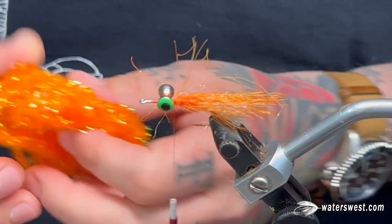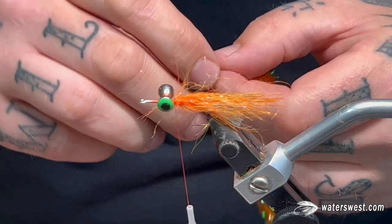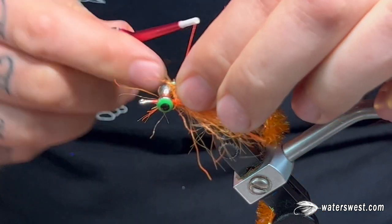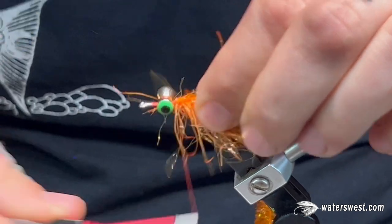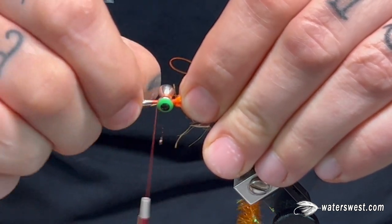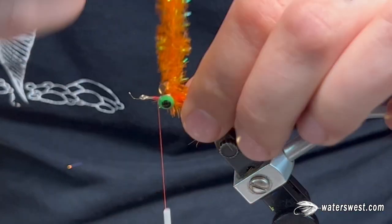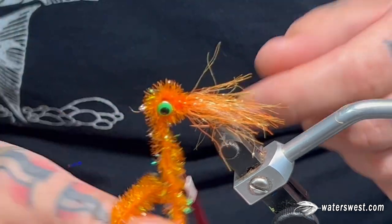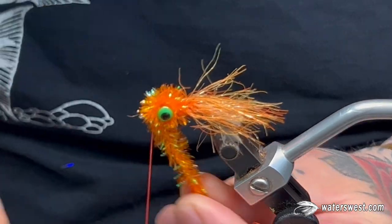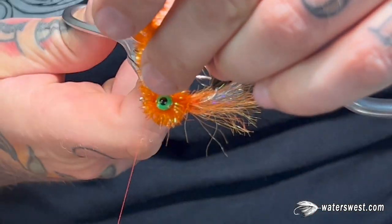For the next part, you're going to use Medium Hot Orange Cactus Chenille. Cut off about a five inch chunk. Just like with any other chenille, use your fingernails and pull the fibers off to expose the braided core, then tie in that tag nice and secure. Advance your thread to in front of the dumbbell eyes. Take your cactus chenille and do a couple wraps behind the eyes, then wrap it over the eyes to create a nice big head. Tie that off right in front of the dumbbell eyes, leaving a little space behind the eye of the hook, and snip.